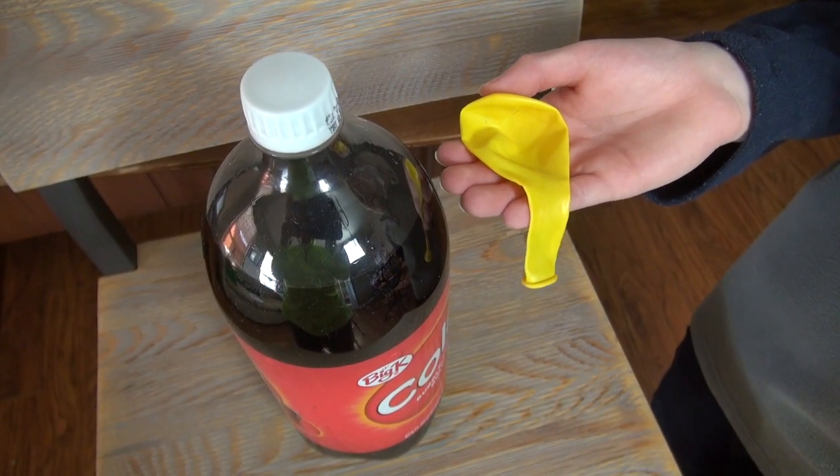Will this pop blow up the balloon? We'll check it every 10 minutes. Let's try it.